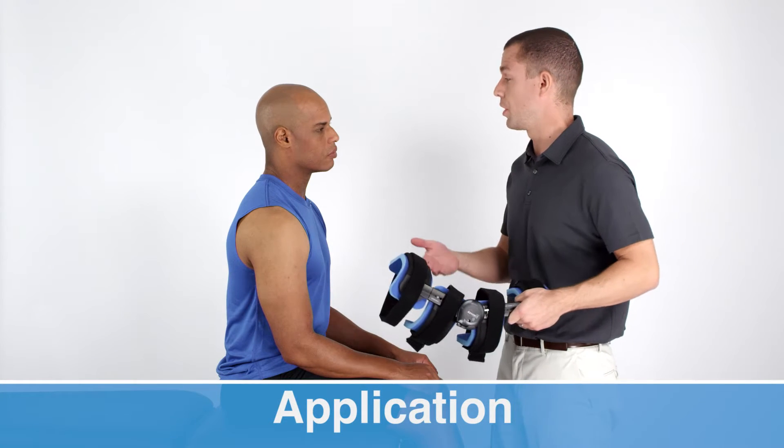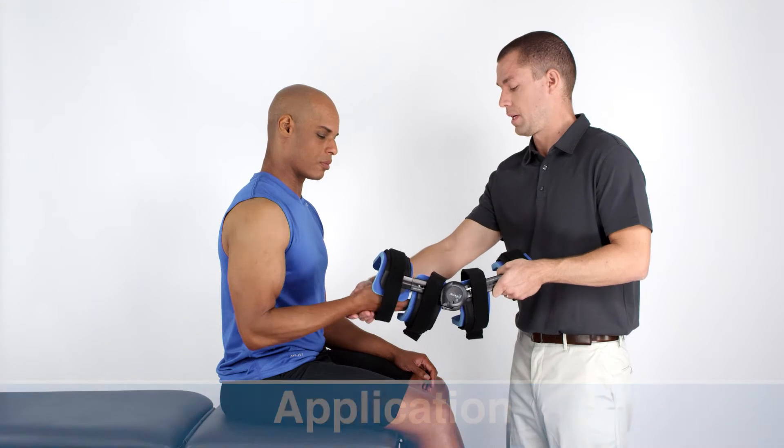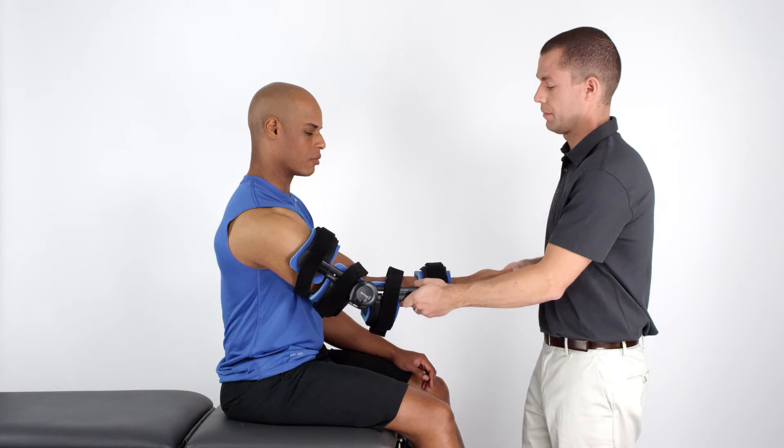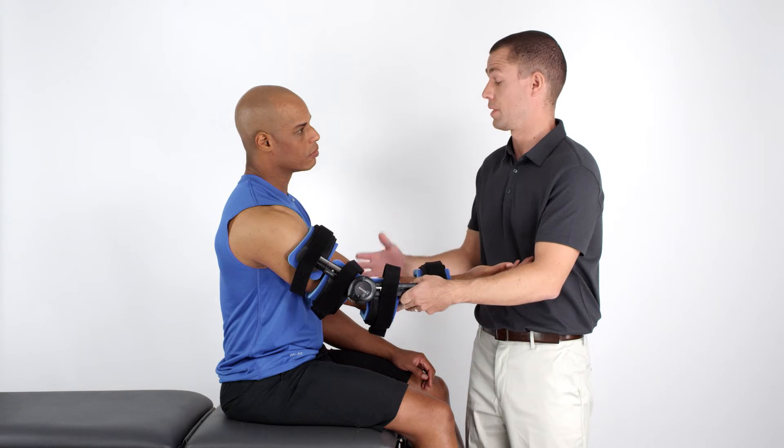With the device locked, you may apply the orthosis to the patient's arm. With the strut and the tension spring on the outside of the arm, slide the hand palm up through the molded cuffs.